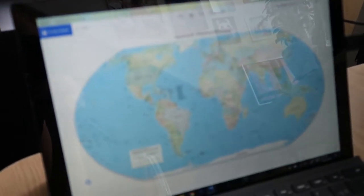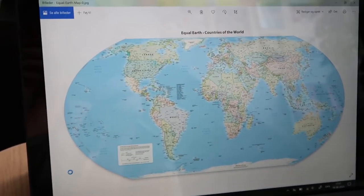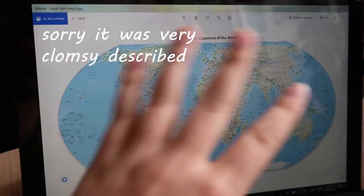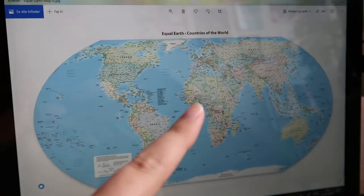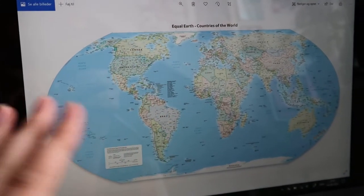This is so expensive. Why isn't it working with my photo paper? By the way, it's the Equal Earth map that shows how the world actually looks like.